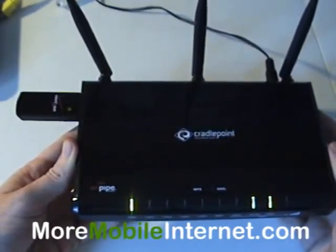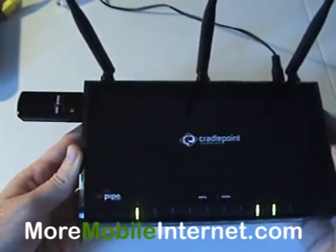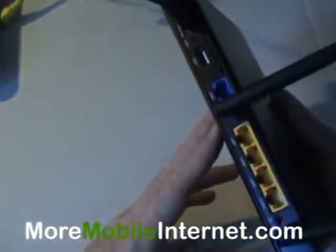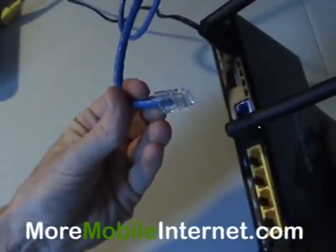Failover is when you have two internet sources and you want to have one as a primary and one as a backup. So in this instance, let's say we have a normal DSL, which would come in the form of an ethernet cable like this.